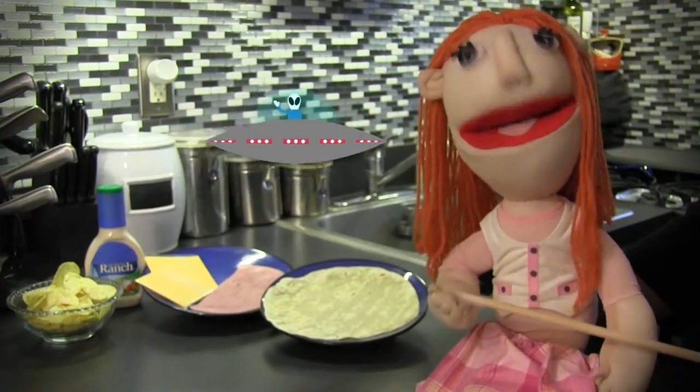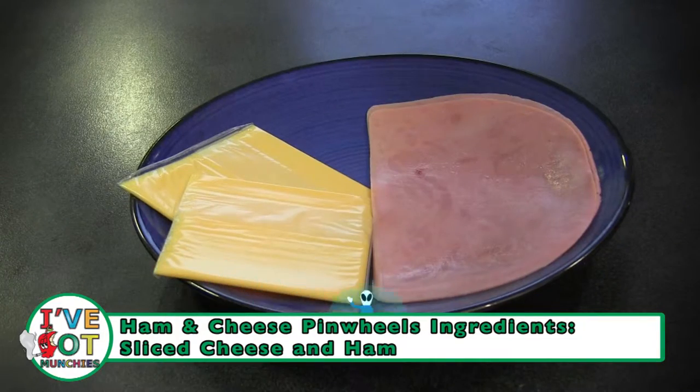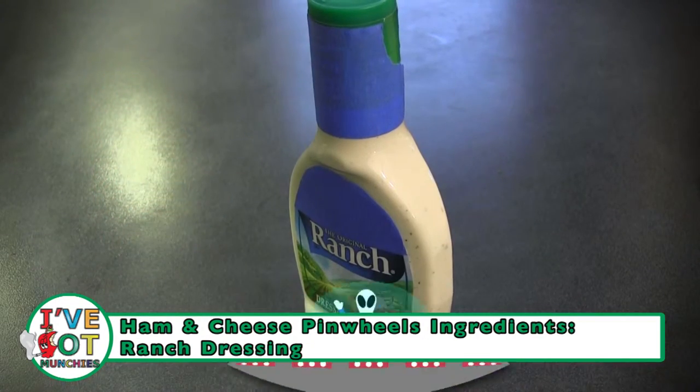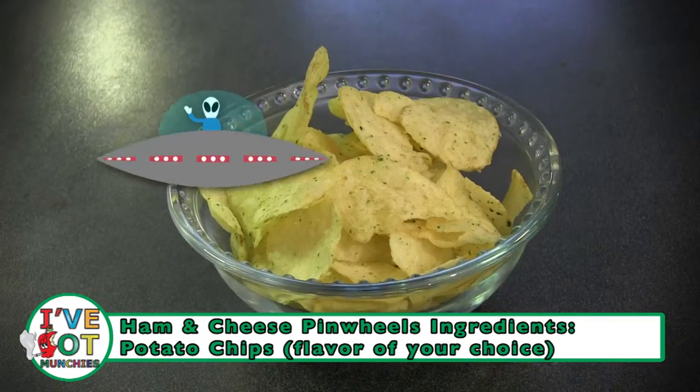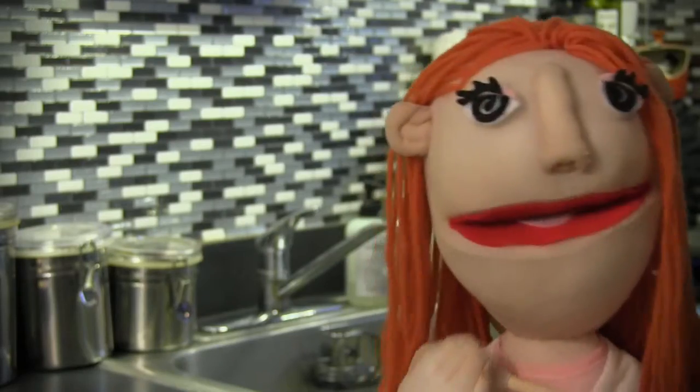The ingredients for ham and cheese pinwheels are: flour tortilla, sliced ham and cheese, ranch dressing, and potato chips — flavor of your choice. Yes, potato chips! I like the crunchy crunch on my pinwheels.